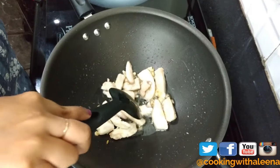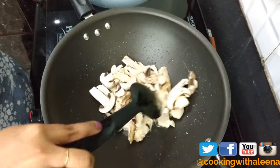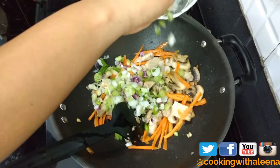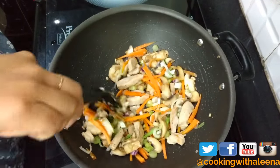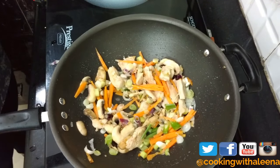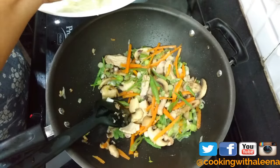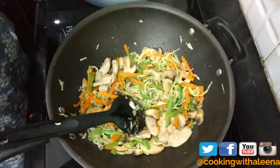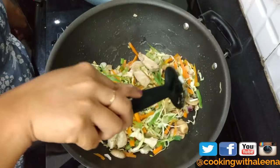Now that my chicken is perfectly cooked, I am going to add in some mushrooms — I am using button mushrooms. Next some carrot, and the bulbs of spring onion. Give it a good mix and make sure the heat is on high, because Chinese food should always be cooked on a high flame, especially noodles. Then I am going to add in some green beans, some shredded cabbage — the quantity of vegetables is completely up to you — and finally some green capsicum. Give it a good mix; the vegetables should not be overcooked either.